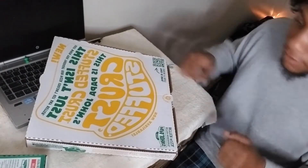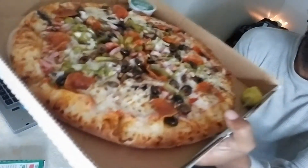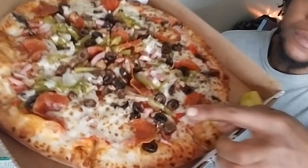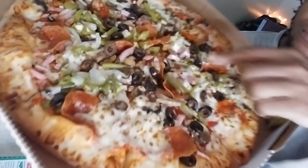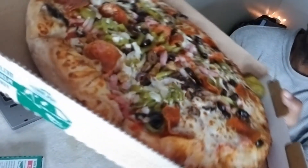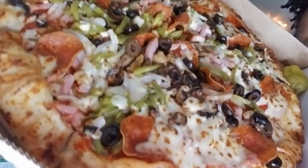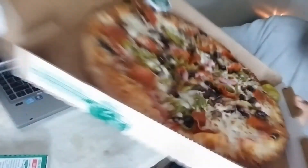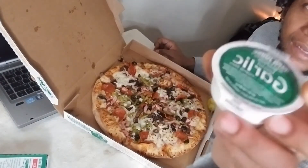This pizza is called The Works. Two pepperoni, black olives, green peppers. Love that I can see those onions and stuff in there. I'm gonna dig on in and see what this thing is about. Oh, when they dig, it was a nice side of garlic butter.